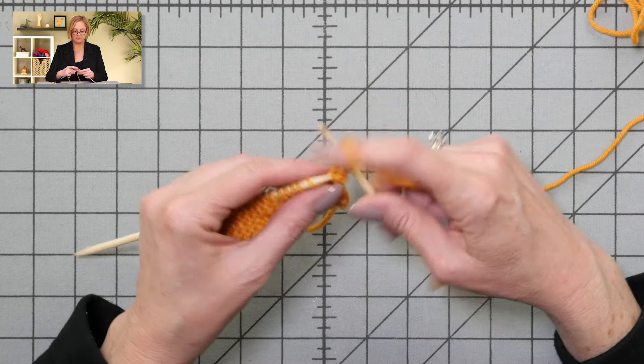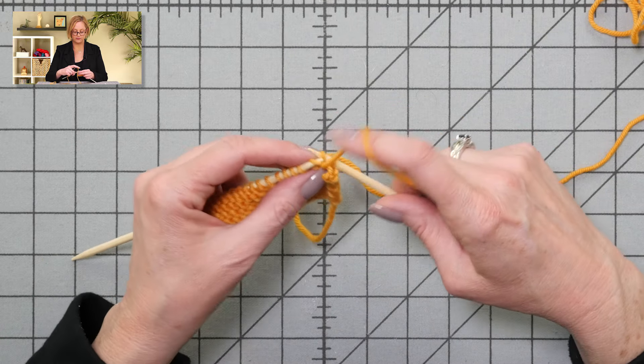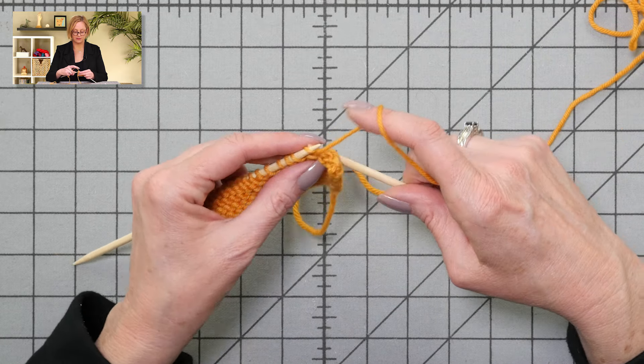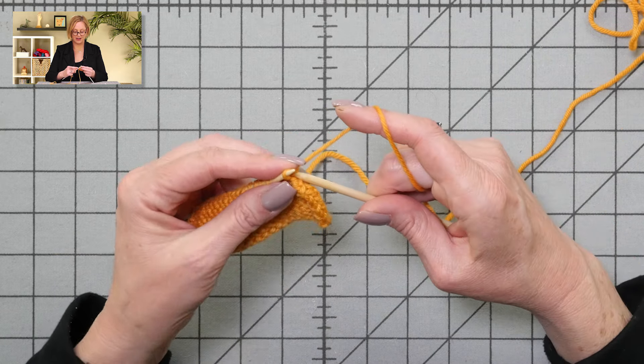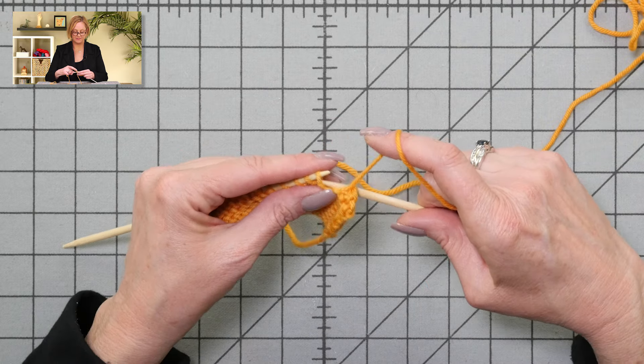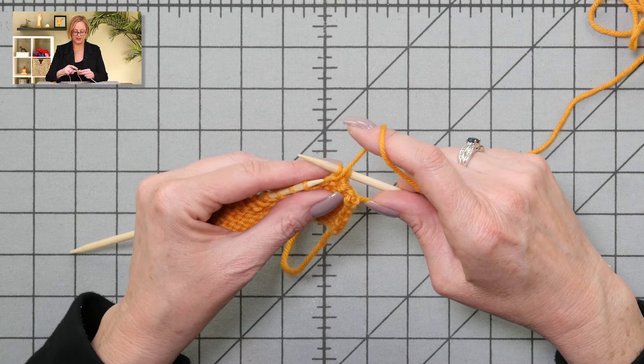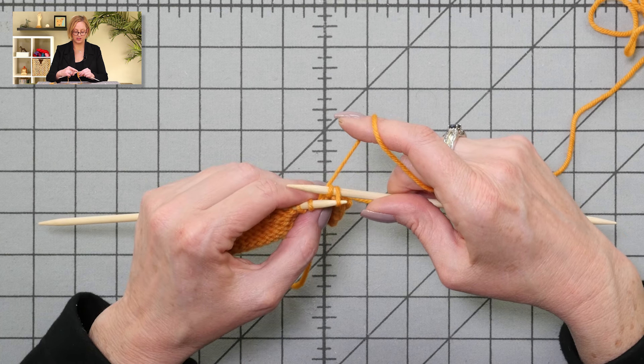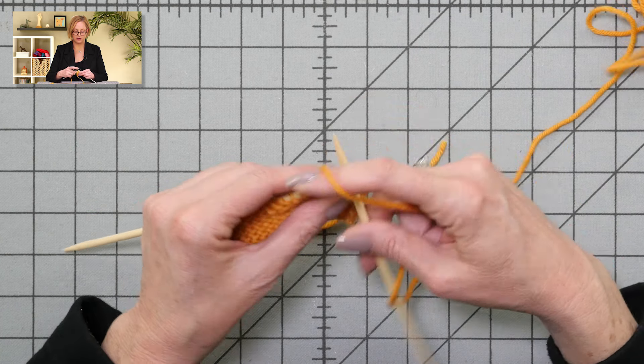That's the only thing that's different from the knitwise bind-off — it's a lot easier if you get the working yarn out of the way to do the actual bind-off part. Purl that stitch, yarn back. Grab the second stitch on the needle, pull it over the first — bound off.